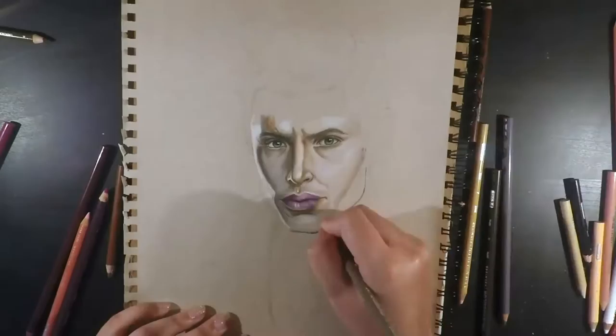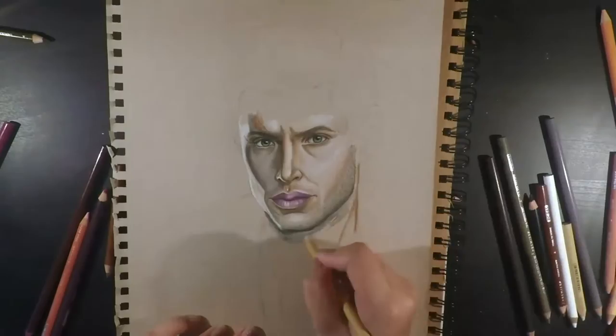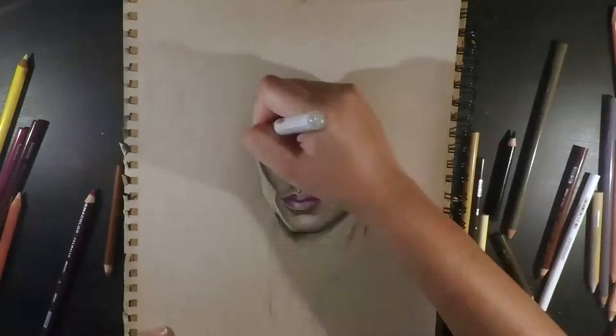I did this by using a combination of dotting down the hairs mainly with sepia and french gray to create that shadow, and then also drawing small lines in a downward motion in the direction the hairs would be going down the face — just really small flicks, as the hairs aren't too long and you want it to still look realistic.